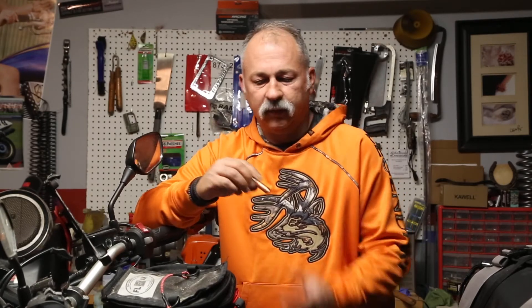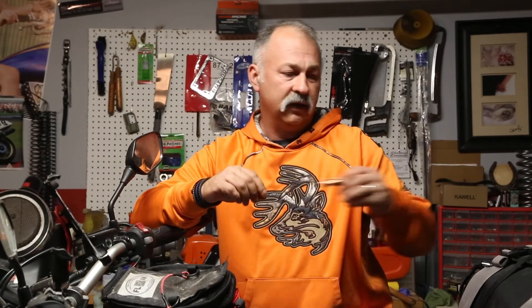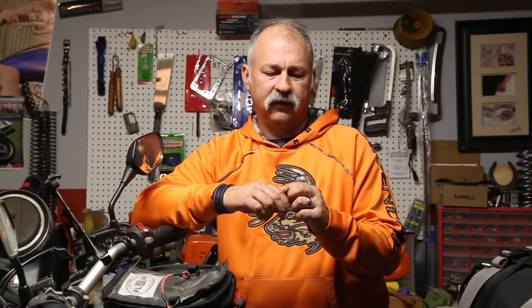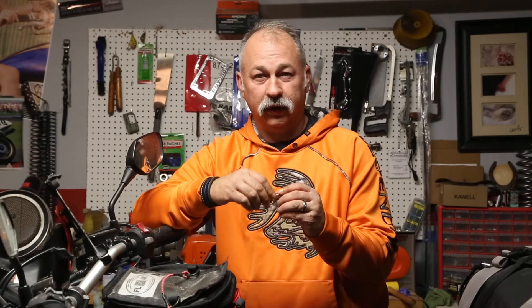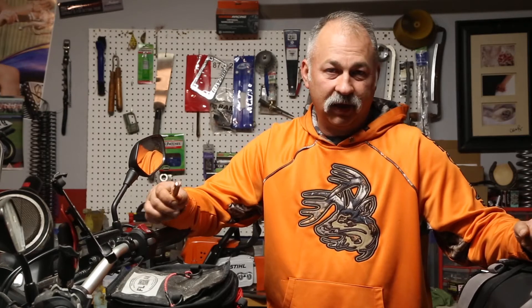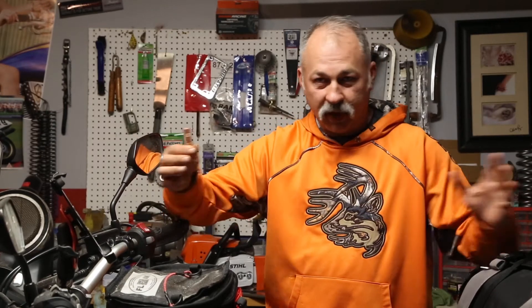I've had this for close to three weeks and I actually contacted the company because when I first got it I kept having issues. I even sent my wife to the store to buy another battery. What I didn't understand was that the dim setting is actually part of the function — it's the one lumen mode. I didn't realize there were actually three modes; I thought the light wasn't working properly.